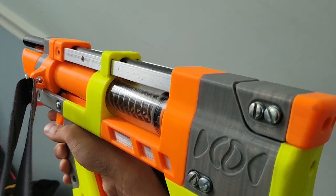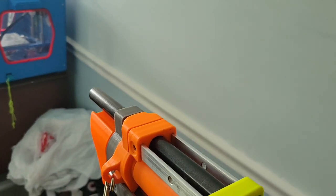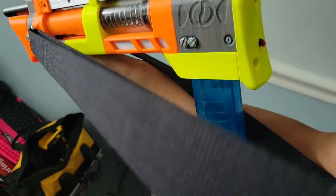This is how you prime that thing. I probably should not have shot that specific thing, but this is a one-hand primable swinger. It's on a sling right now.